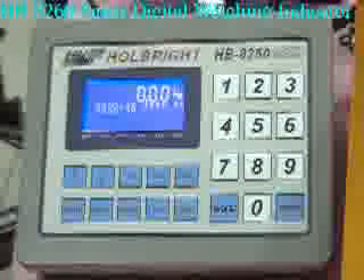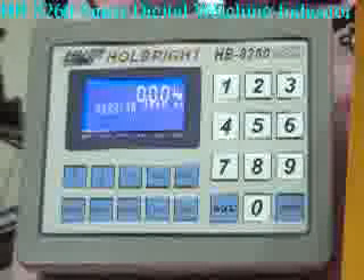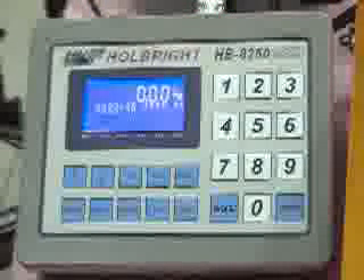HB8260 Smart Digital Type Weighing Indicator is the best choice for static weighing application requiring quality, performance and economy.